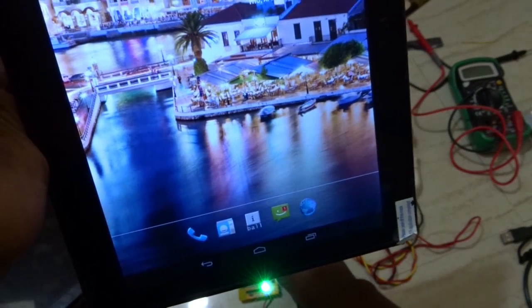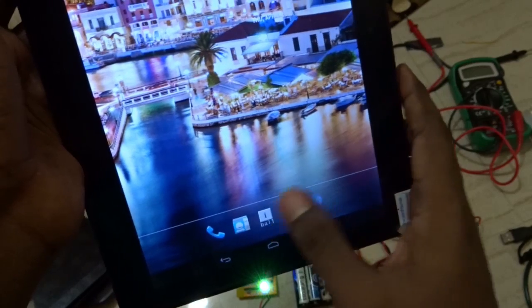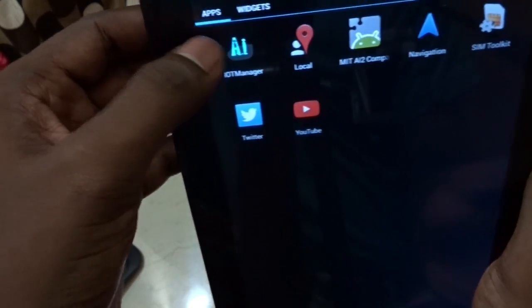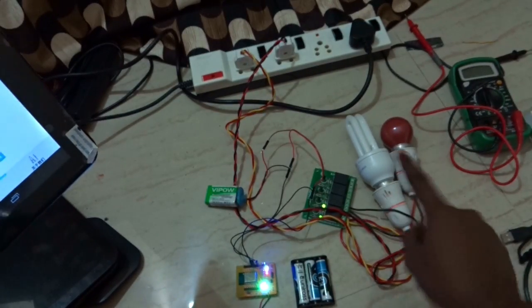Once the module is connected, all you have to do is go to the Android app that comes with this module. This Android app is called the IoT Manager. I am using GPIO 0 pin and GPIO 2nd pin, and I am going to use only these two pins to control the first and second light.